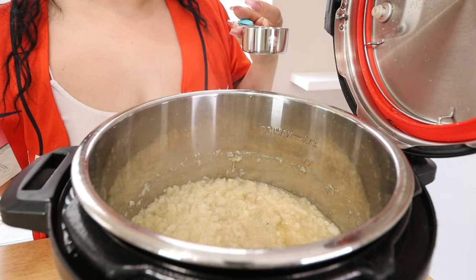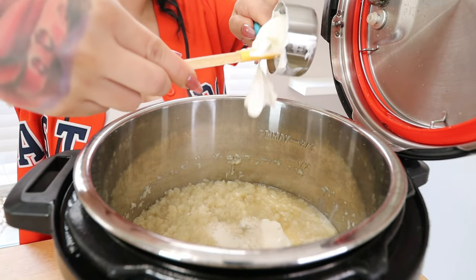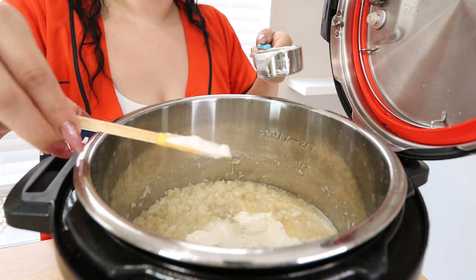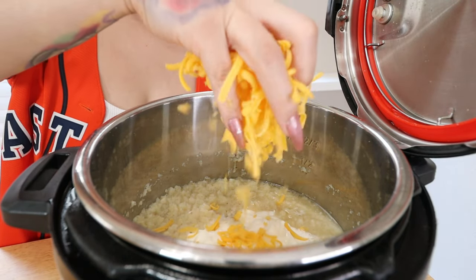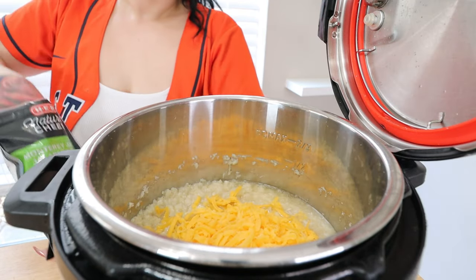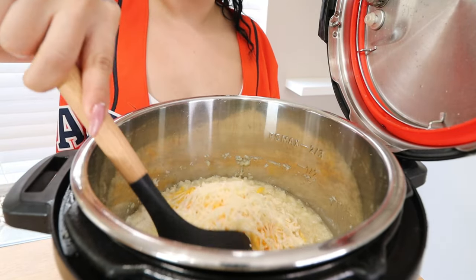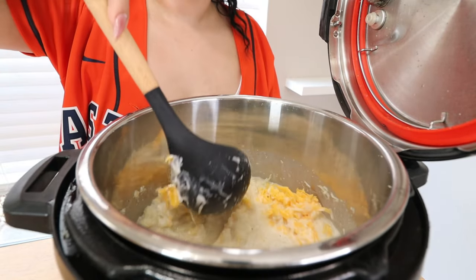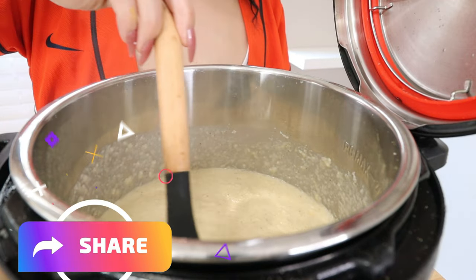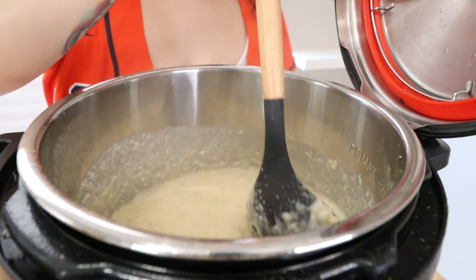Once your cauliflower is mashed down, we're going to add a few more ingredients to make this soup nice and creamy. Go in with one-fourth cup of heavy cream and one-fourth cup of sour cream. All my ingredients are always listed in the description below. Once you have your sour cream and heavy cream in, mix in one cup of shredded cheddar cheese and one cup of a Monterey Jack with jalapeños mix — save some more for topping. Mix everything together and your soup should get nice and thickened. Taste it and re-season with salt and pepper if needed. This is what you should be working with: nice and thickened, cheesy, and well seasoned.